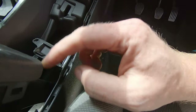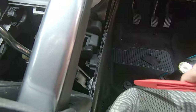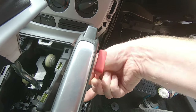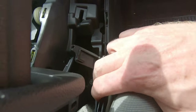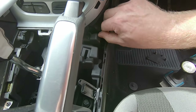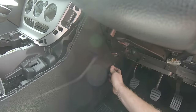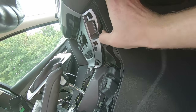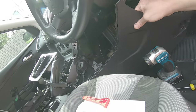It just lifts up and pops out of the way. There are a couple of clips at least, there's another one, another one, another one. Should be able to unhook that. And now the side panel is off the car.